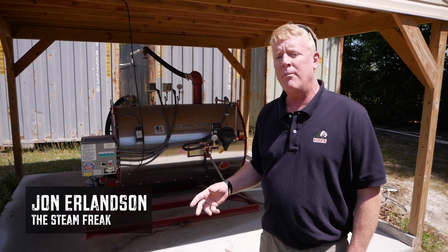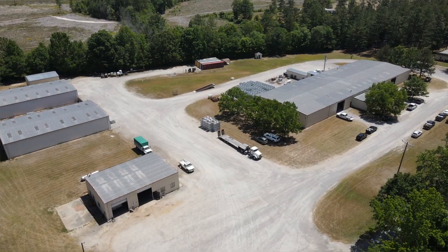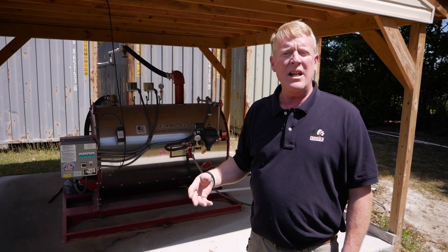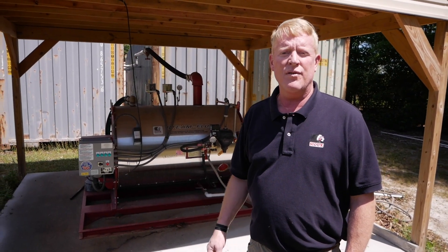Today we came back out to the Department of Forestry in Virginia. They set up our Sioux steam generator, hooked it up to these shipping containers, and used steam to sterilize their growing containers for their tree operation.